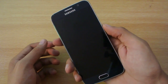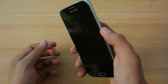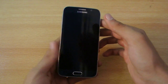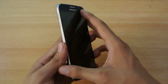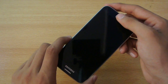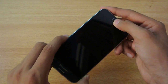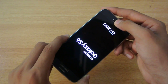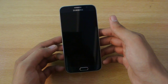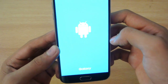This is a tutorial on how to enter recovery mode. First, you need to power off your Samsung Galaxy S6. You can see my Galaxy S6 is powered off. After powering it off completely, you hold down the Volume Up, the Power key, and the Home key at the same time, and hold it for a couple of seconds.